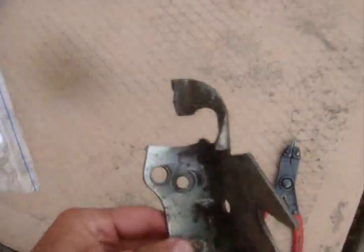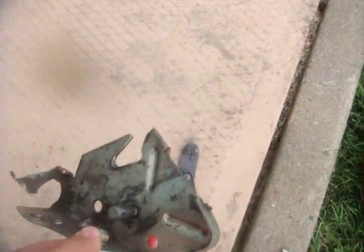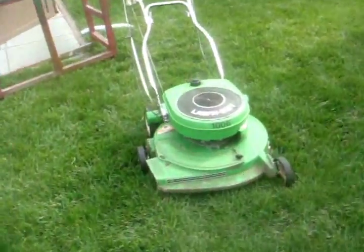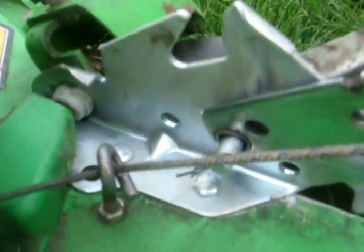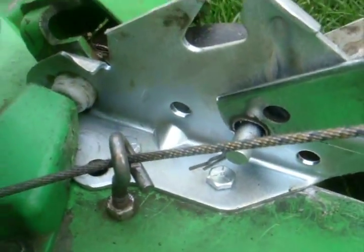The old handle bracket completely broke, so I had to put a new one in there. As you can see, it's all nice and fresh, so it's not lopsided anymore. Looks much better.